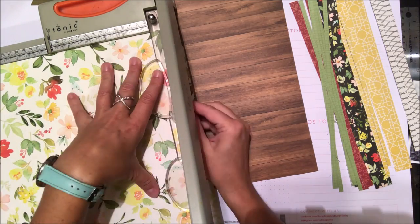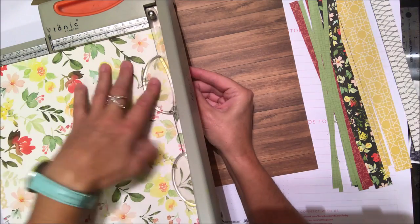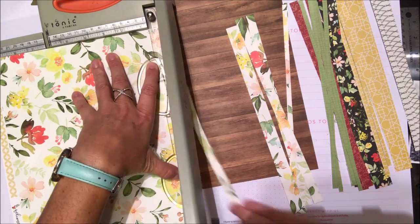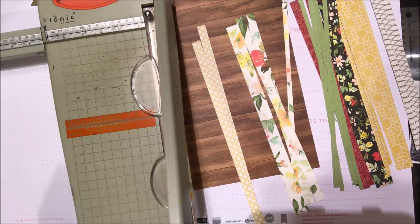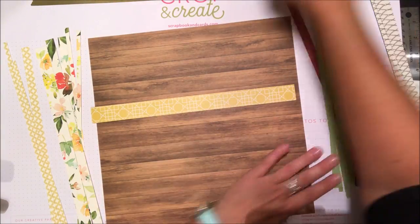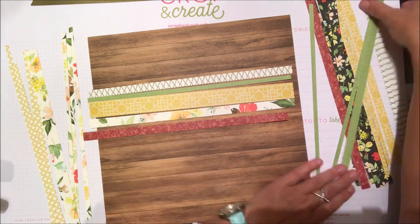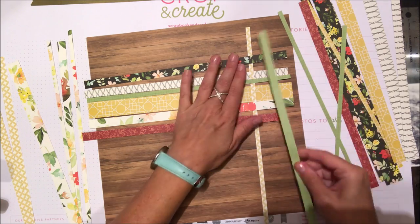If you want to use both sides, make sure you cut enough strips to make use of both sides of the patterned paper. There's no set amount of strips needed — it really depends on how large you want your paper weaving mat to be. My intention is to create a large photo mat for my photo and use that as my decoration.